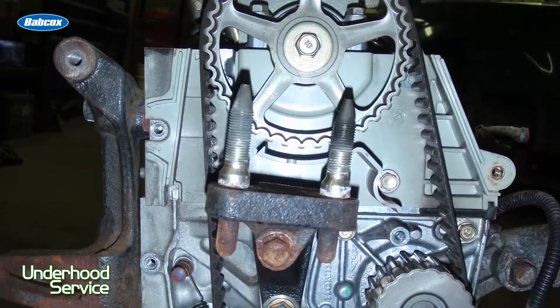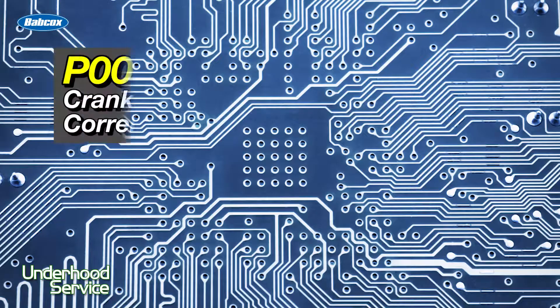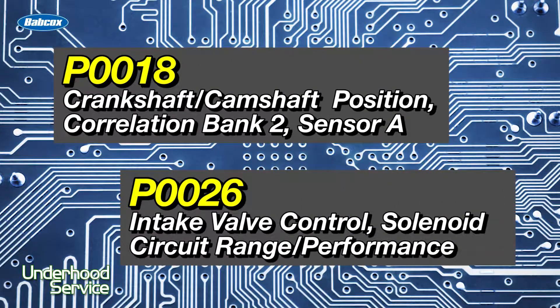It's common to get that job in — you're replacing the chain or the belt, or a variable valve timing actuator — you get the job back together, you start it up, and there's codes. The codes could be P0018 through P0026, or other codes specific to the manufacturer.